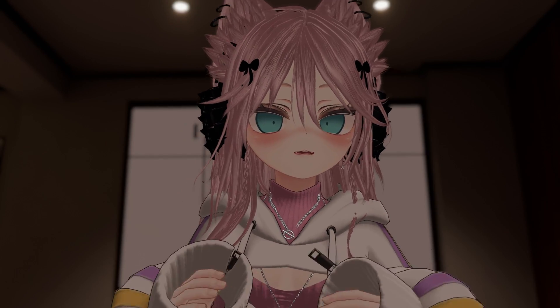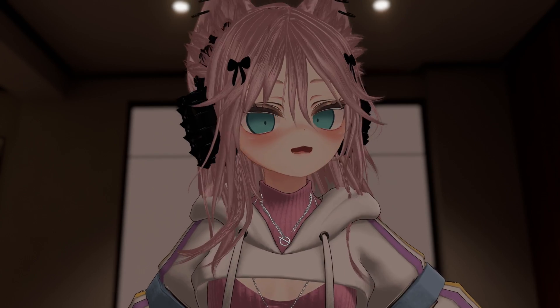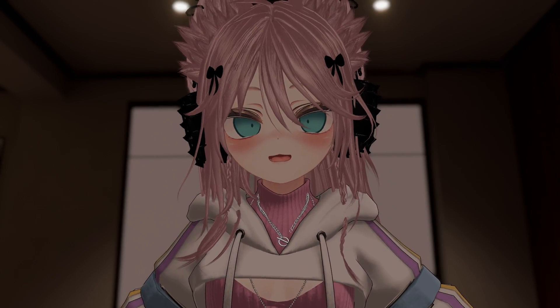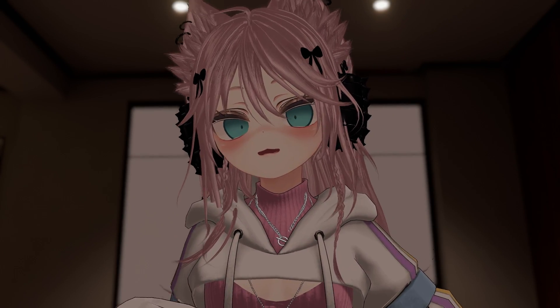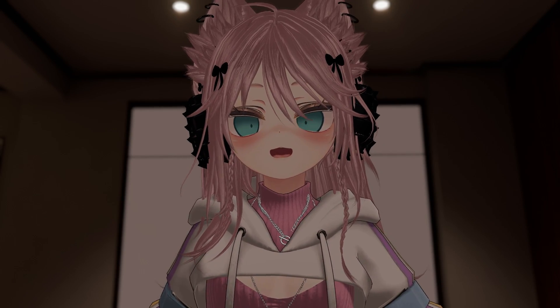So let's start off with what Standable is. Standable is a program called full-body estimation. It's not full-body tracking. Full-body tracking uses actual tracking points to correctly track the parts on your body so you can actually properly kick and move your legs, similar to how you do in real life.